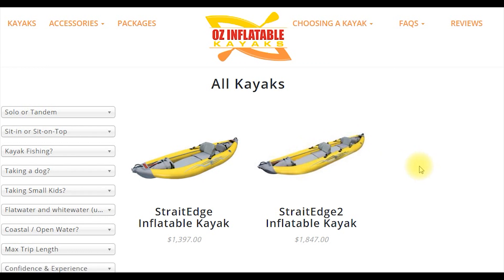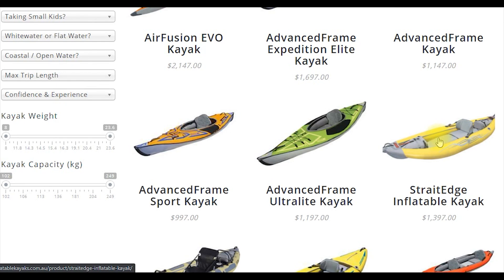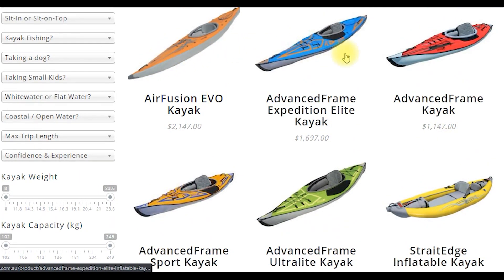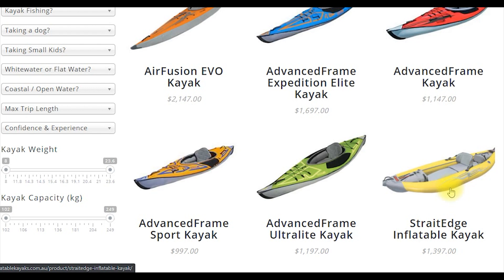So you may say, why don't I just get these? They do everything, right? But there is a bit of a compromise, because they're good at white water, they compromise a little bit on their performance on flat water. So if you're mostly doing flat water, you want to stick to the Air Fusion and the Advanced Frame line. If you're doing mostly class two or class three rapids, that's when you really look at the Straight Edge line.